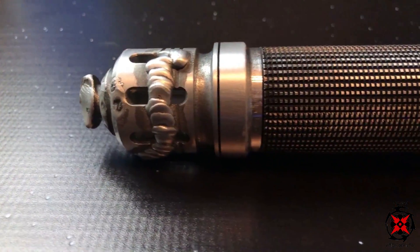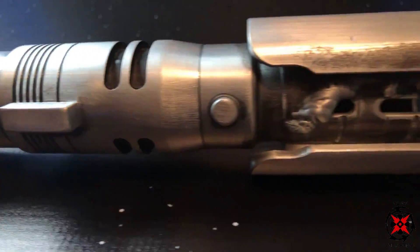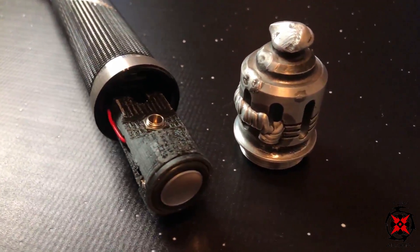Hey Saber fans, Tony here from Ronin Sabers and today I'm reviewing an Ultra Saber's Fallen Order hilt. This hilt was used by T'Pol and handed down to Cal Kestis during the Fallen Order video game. In the video game you can have tons of customizations — you can change the color, you can change the body, you can have a staff versus single blade.